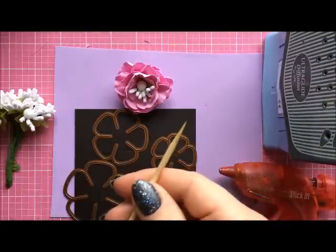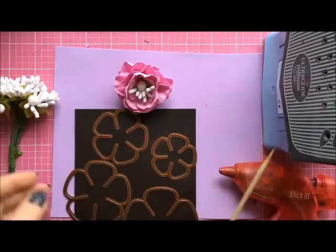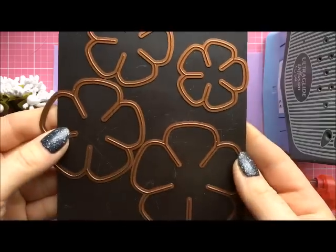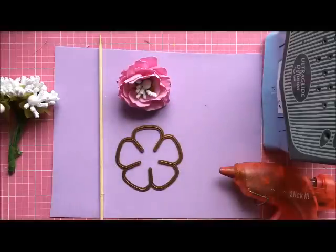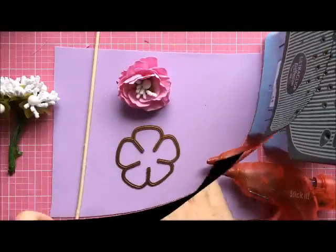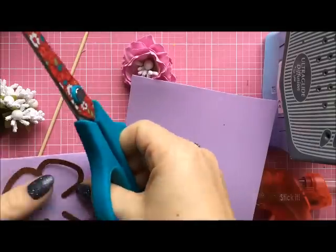To make it we will need something sharp, like a barbecue stick, stamens, Rosy Owl dies — I'm going to use the big die, it's not the biggest one in the set but it's quite big. You'll also need a foam iron and hot glue. First of all we have to die cut the flowers.